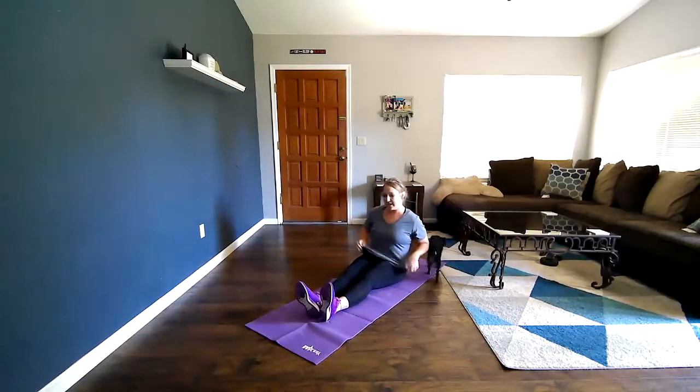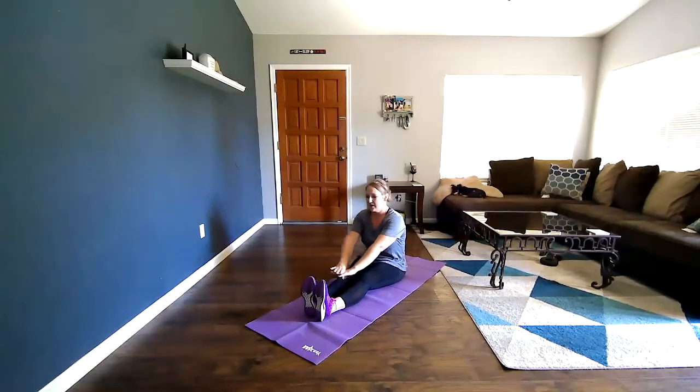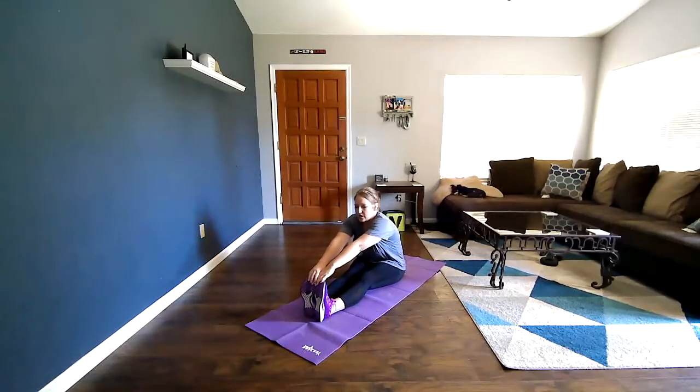I'm going to do them sitting and reach for my toes. Ready — get in your ready position and begin. 1, 2, 3, 4, 5, 6, 7, 8, 9, 10, 11, 12, 13, 14, 15, 16, 17, 18, 19, 20. Good.